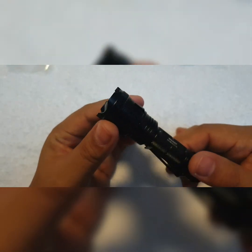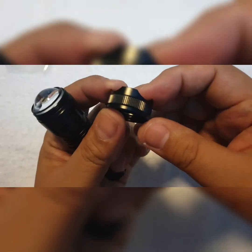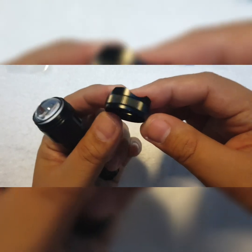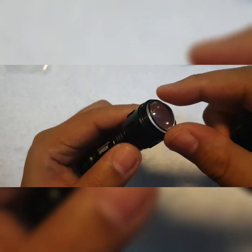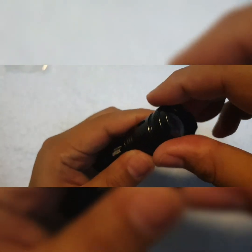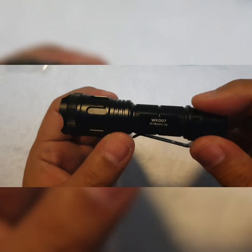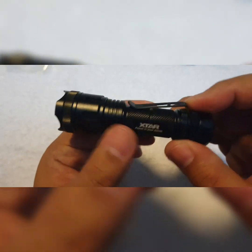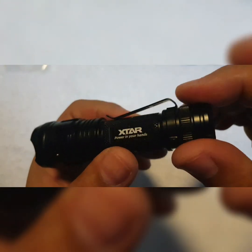Let's start from the bezel — it can be removed and has a slightly aggressive strike bezel with scalloped knurling, as you can see there. It has an o-ring in place; I won't be removing that. From the head you can see some cooling ribs, and the head is attached to the barrel which has a small diamond pattern knurling. There's also a detachable clip which is quite sturdy.